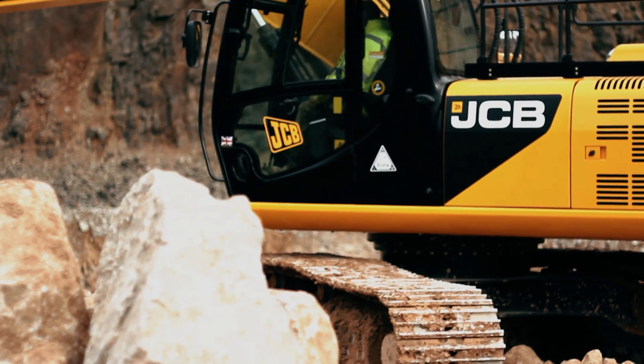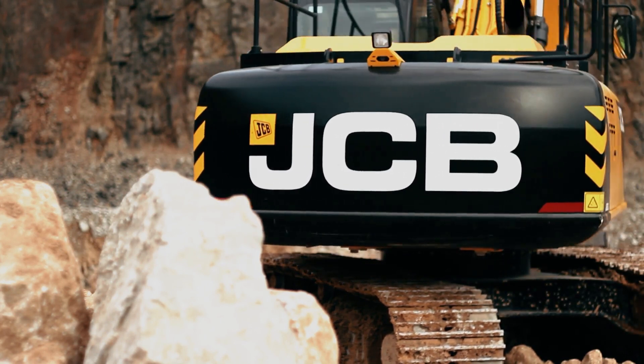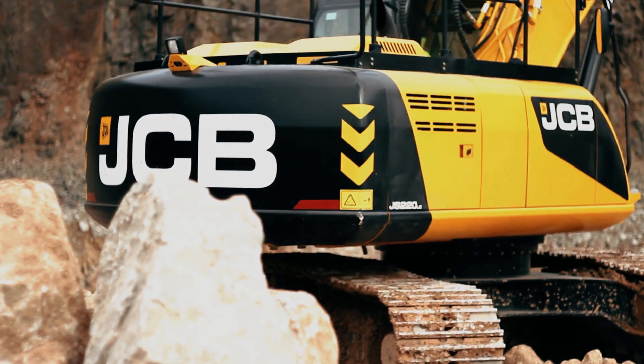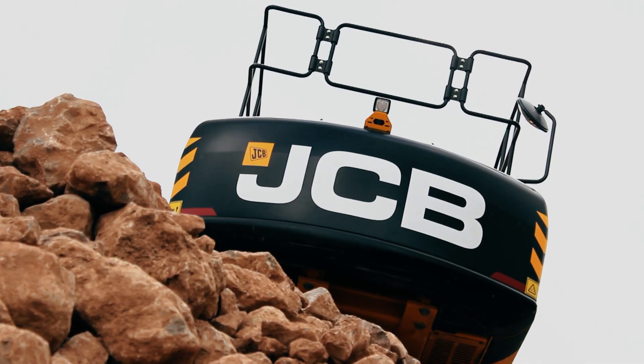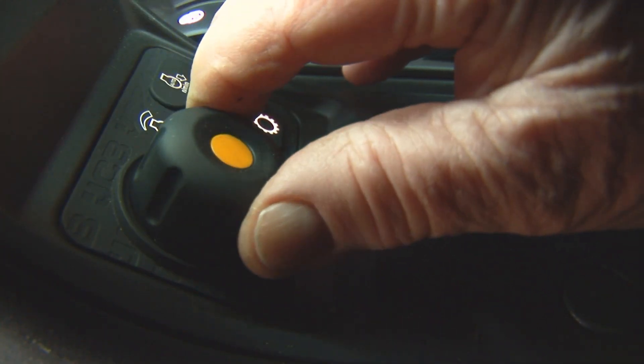The absence of a bulky and expensive diesel particulate filter, or DPF, has enabled the JCB designers to retain a low bonnet line, giving exceptional all-round visibility that's further enhanced with a rear-view camera.